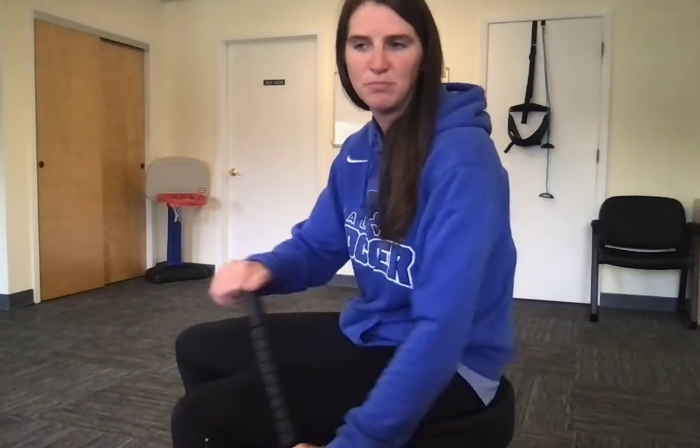If you've got a tight spot, you can show it some extra love — there's no problem with that. But make sure you're going above and below the point of discomfort. If it hurts you in a certain spot, don't just roll through there. Get below it, get above it.